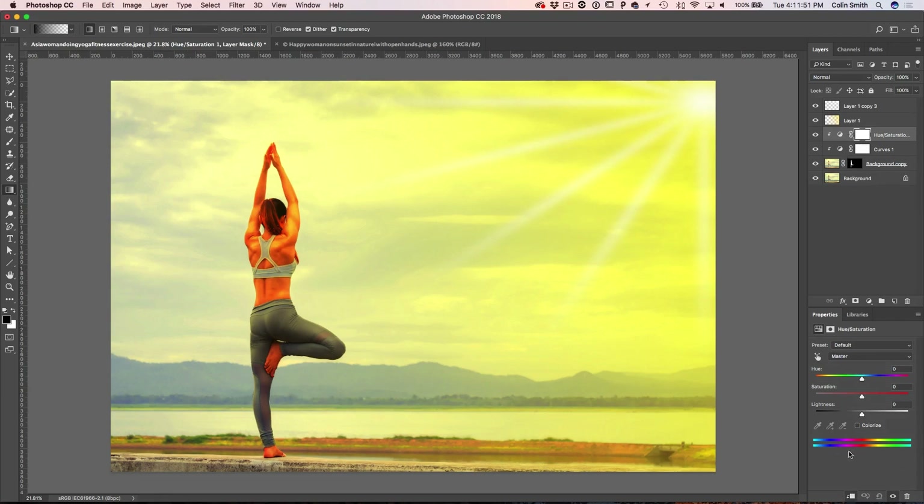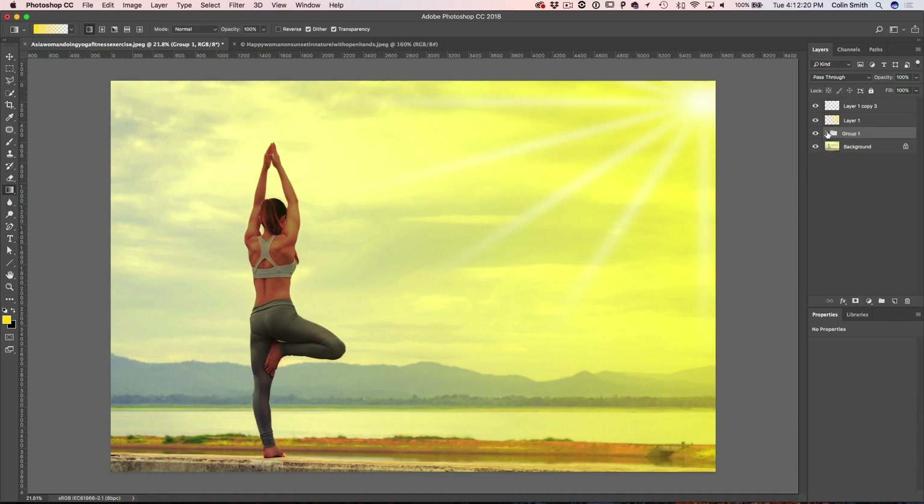Add another adjustment layer — Hue Saturation — and clip that one in as well. Reduce the saturation, pull the Lightness down a little more, and shift the Hue just a touch. Then grab all three of these layers and hit Ctrl+G to put them into a group, and create a mask on the group so we can mask around those edges.